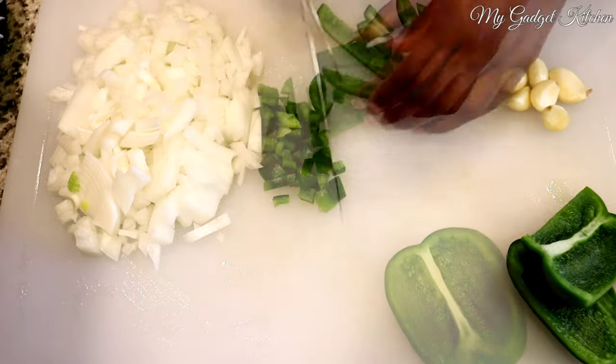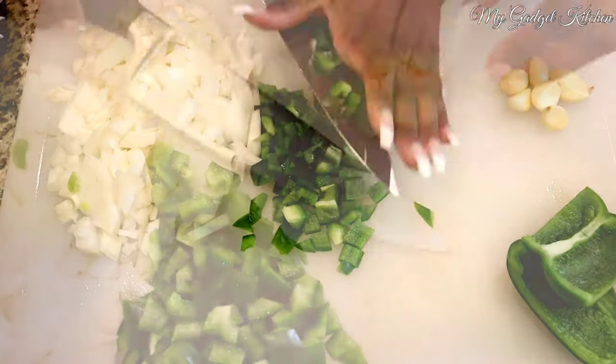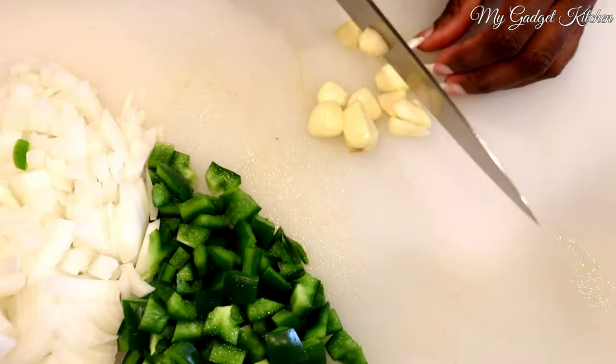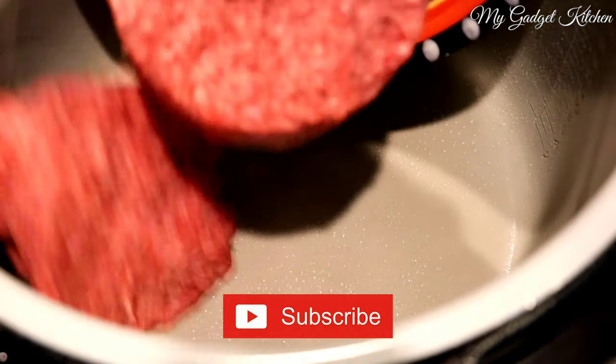For the recipe, we're going to start off by dicing some veggies. I've got an onion, a bell pepper, and some garlic cloves. I'm going to need you to pretend like you see a couple jalapeños, because I'm supposed to have jalapeños but I totally forgot to grab them — stores are crazy these days, so just grab some jalapeños.